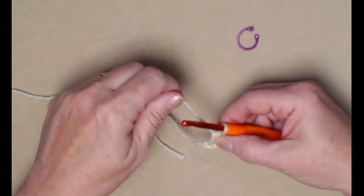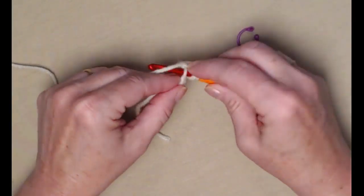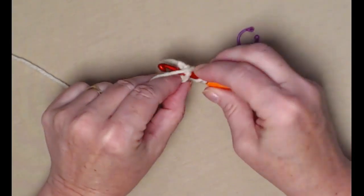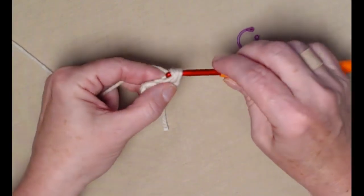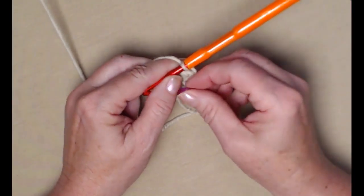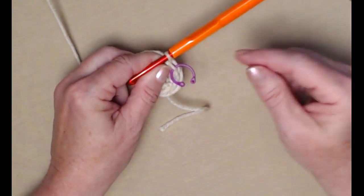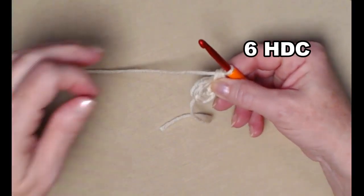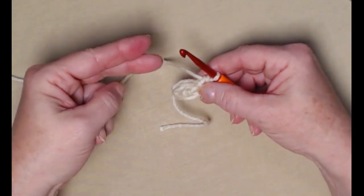Yarn over into that second chain, pull up a loop, yarn over and go through all three loops — that's one. Continue for two, three, four, five, and six. Now I'm going to take that stitch marker and mark that stitch at the top. If you want, just slip another piece of yarn through there — that tells you where the last stitch of that row is. So for row one we have six half double crochets.